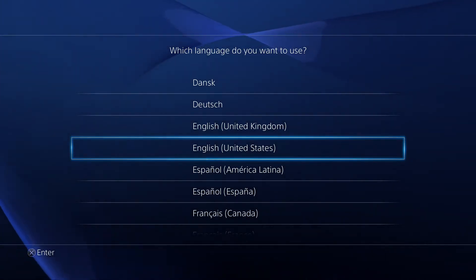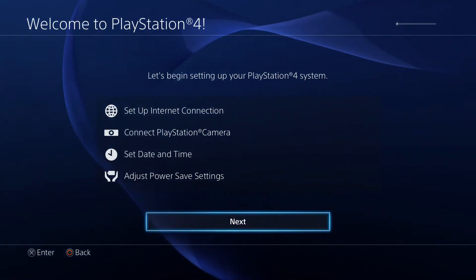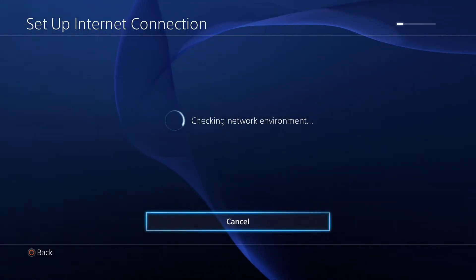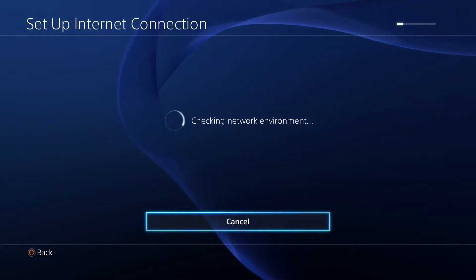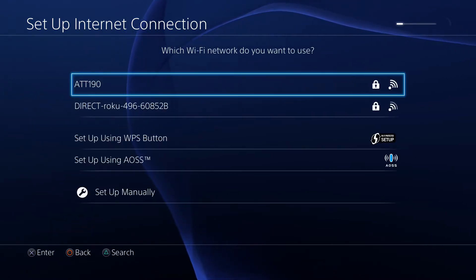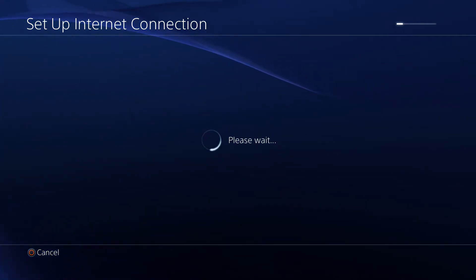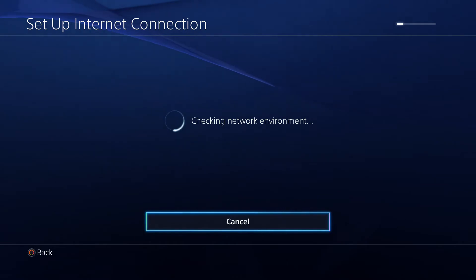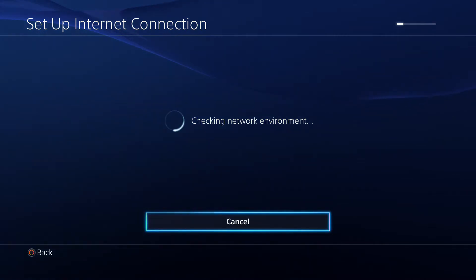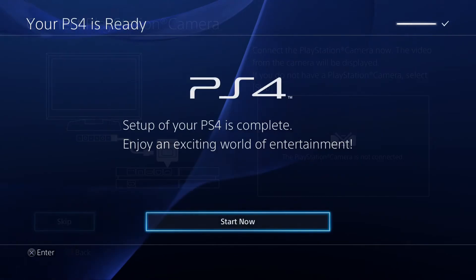It's going to go through the startup process where it asks you to connect your PlayStation 4 controller to the console using the USB cord provided. Then it's going to ask you to hit the PlayStation Home button to synchronize the controller. After that, it goes through setup where you select your language, time zone, and internet connection.